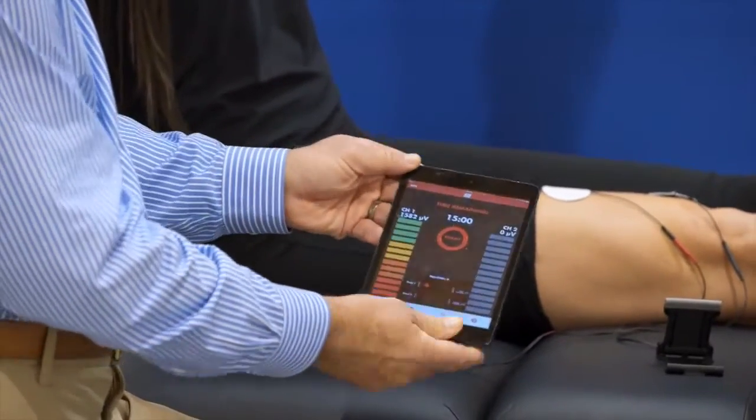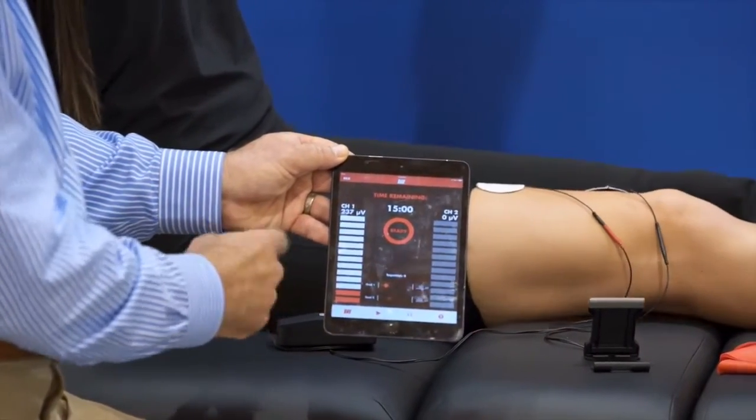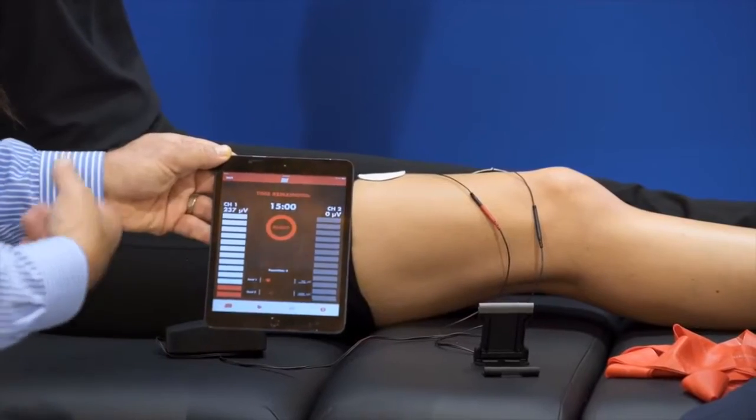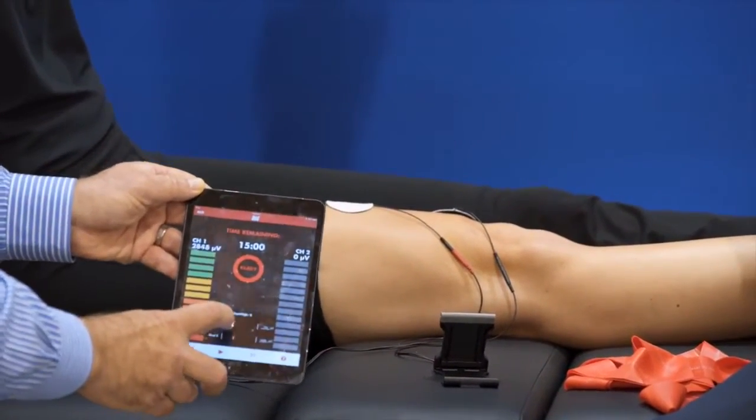Tighten your muscle up — squeeze really hard — you can see she's got a really good contraction. Now relax it. We set the on and off time to 10 seconds on, 10 seconds off, and we cycle that back and forth over a 10-minute period.